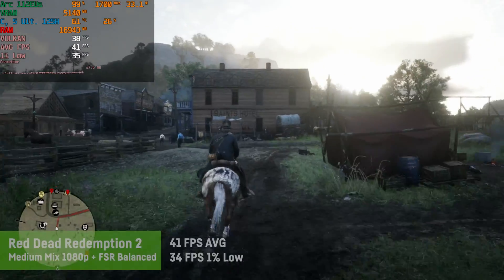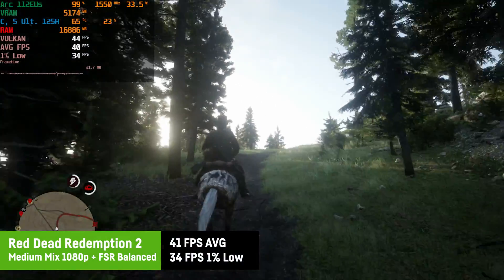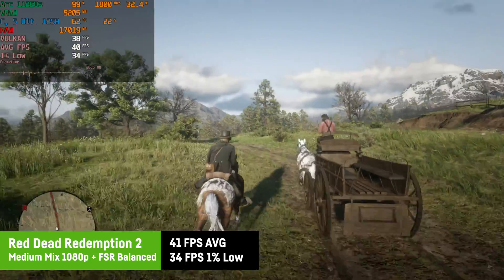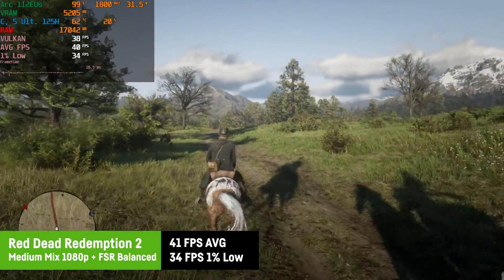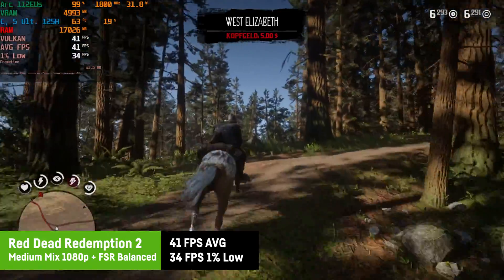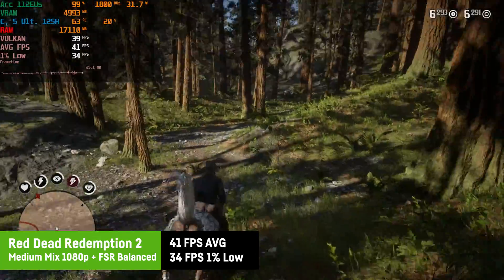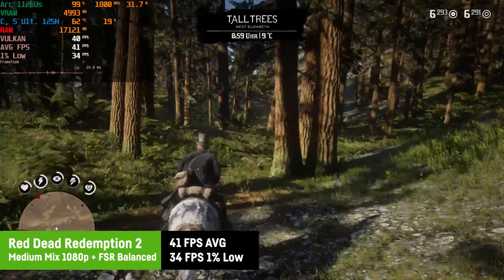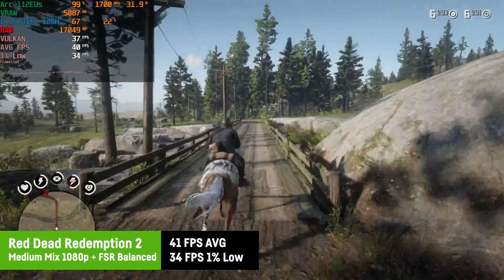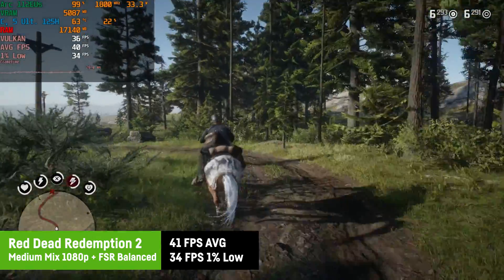Last but not least, Red Dead Redemption 2 was looking really good at 1080p on medium settings with ultra textures, anisotropic filtering ×4, and FSR balanced — still playable with around 40 fps on average and a great 1% low of 34 fps. In my opinion, probably the best visual experience of all the games tested today, considering it's running on an iGPU only.